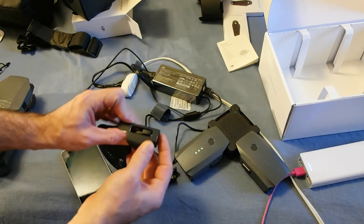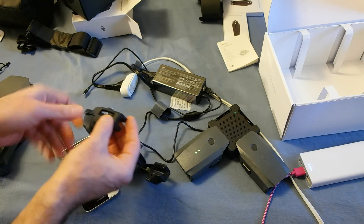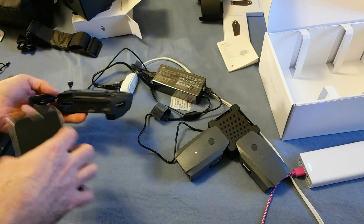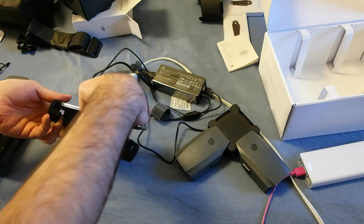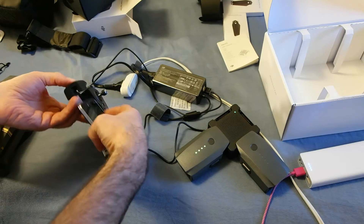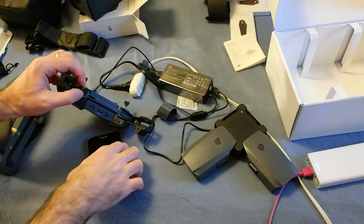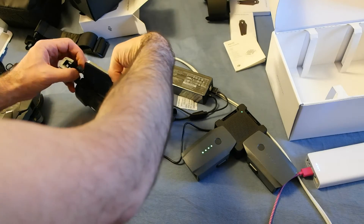It actually has a little slider that moves back and forth — it's like a clip that keeps the cable in place. It's basic but it seems to do the job. I pushed this out — I'm going to try plugging in like this and then pop it back in to see if that makes a difference.